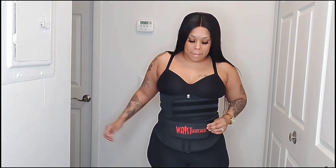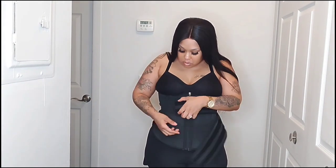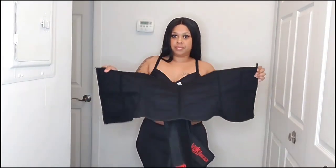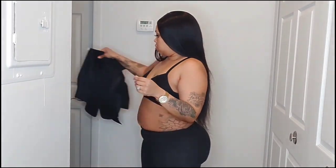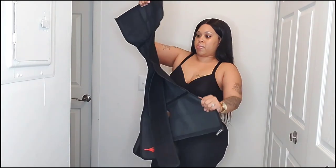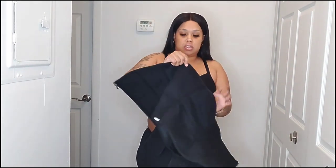This is a good waist trainer. Putting on this waist trainer — it is really sturdy. It does have wires in it.